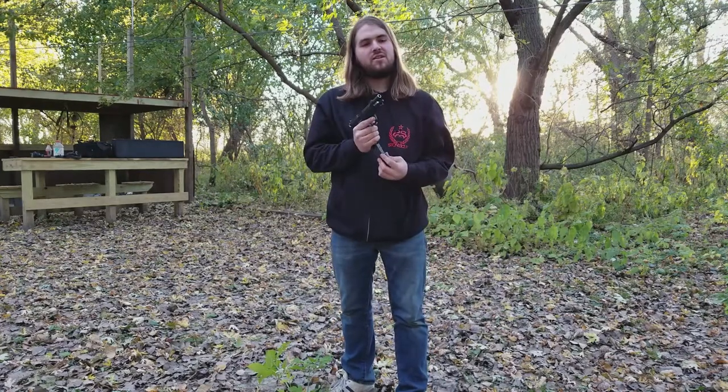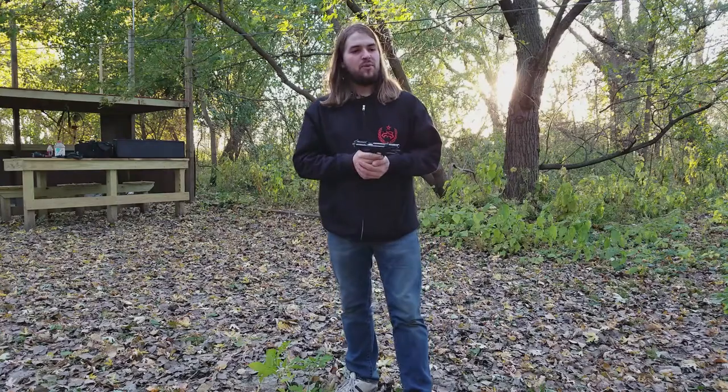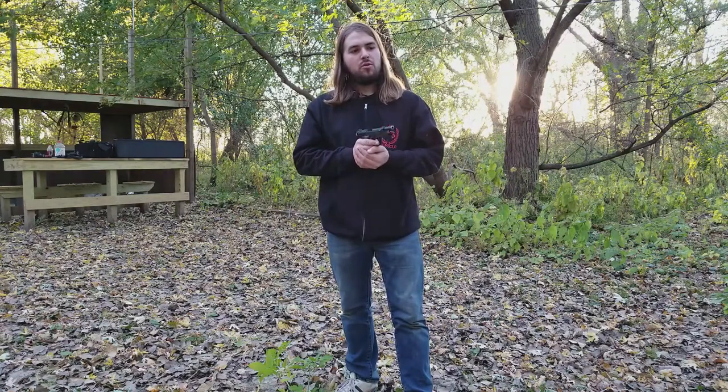Starting out with the nine millimeter. I'm hoping I can get this accomplished in one magazine — 17 rounds. I'm thinking three for each eye, three for the nose, and then the last eight for the mouth. We'll see if it happens.